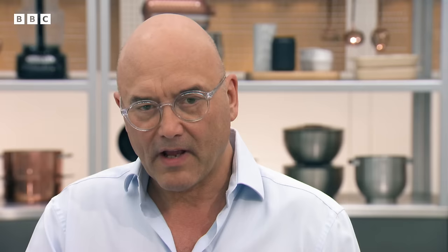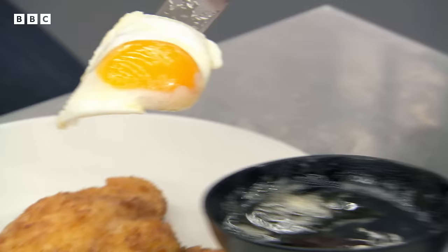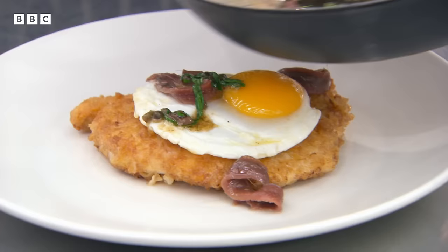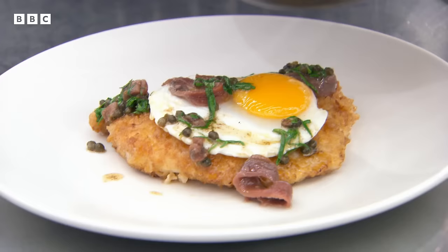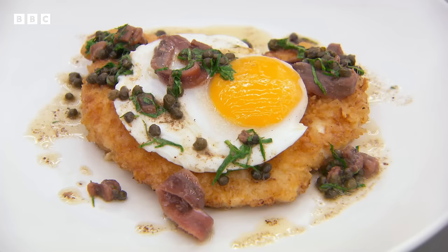There we have it — chicken schnitzel with Holstein garnish. That's a lovely dish, Marcus. I've seen how it should be done, let's get our chefs in and see how they get on.